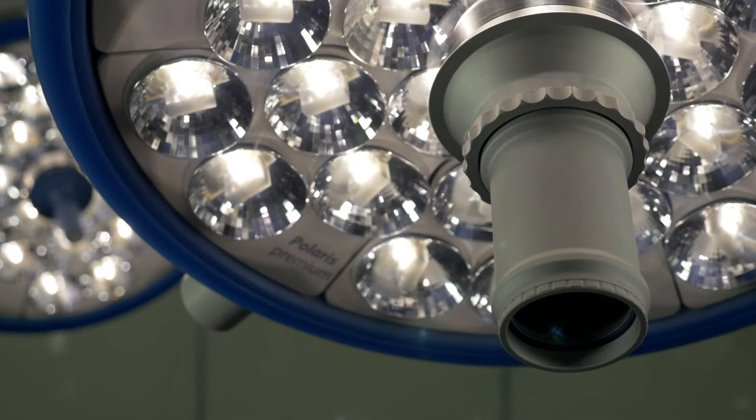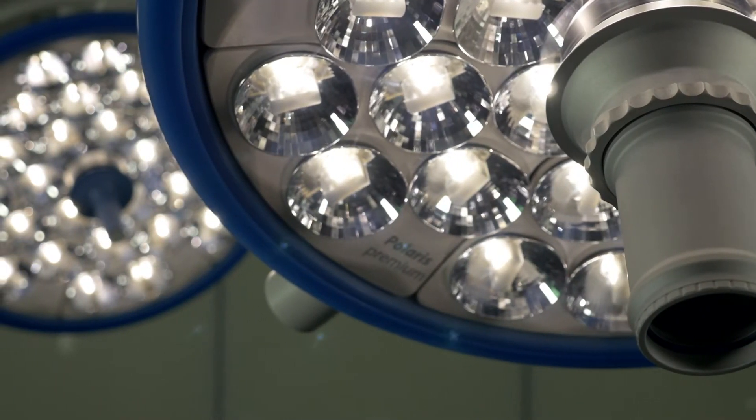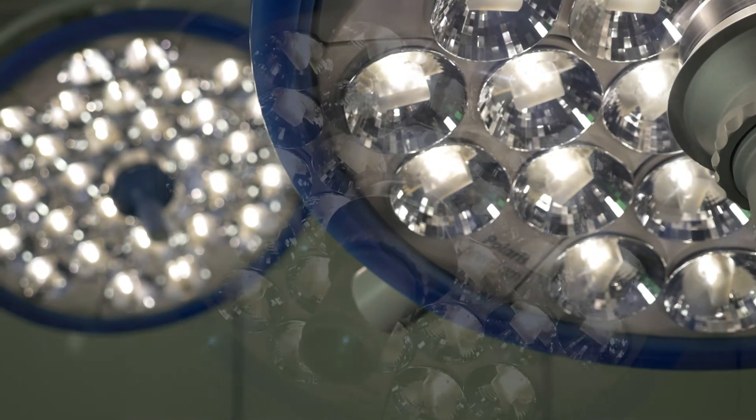Welcome to this Draeger tutorial. Today we present our 500 and 700 series of OR lights from the Polaris line to familiarize you with their functions.